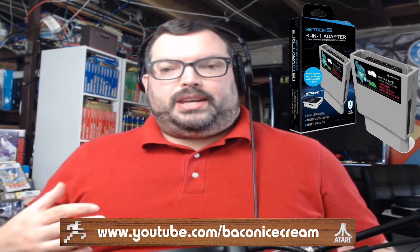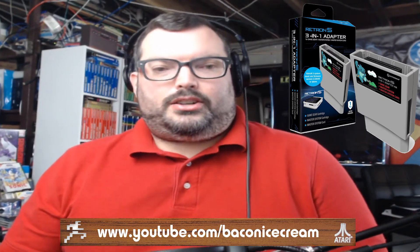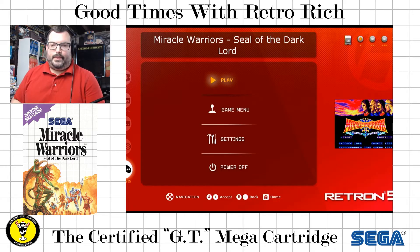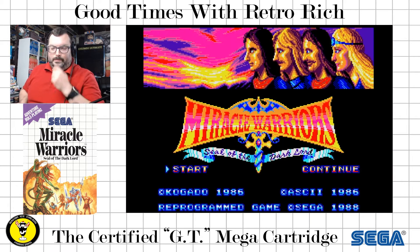So what do I mean? Well, let's get on over to the Master System itself and check this out. So right now in the Retron 5 3-in-1 Master System adapter, I've got Miracle Warriors: Seal of the Dark Lord. Let's go ahead and hit play and see what's going on. As we see here, we've got the main menu going, we can hear the music — everything's cool.